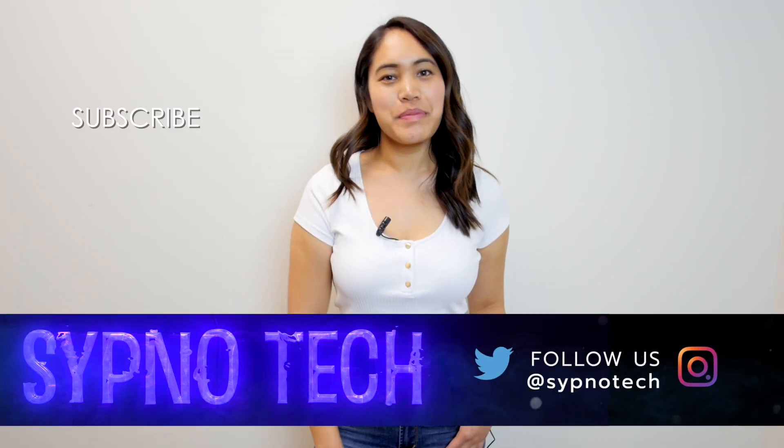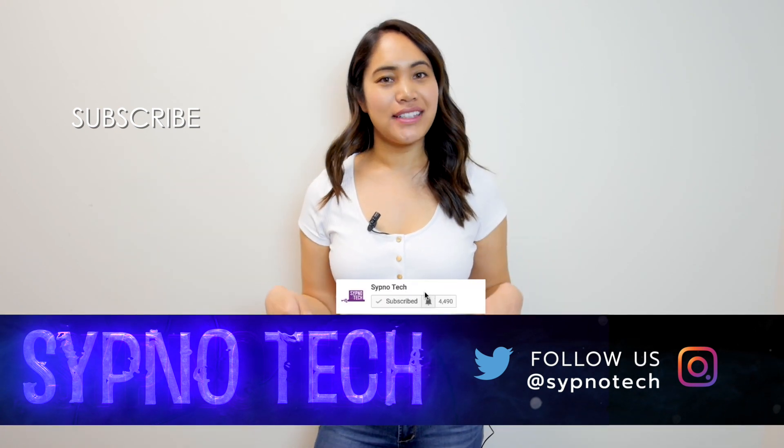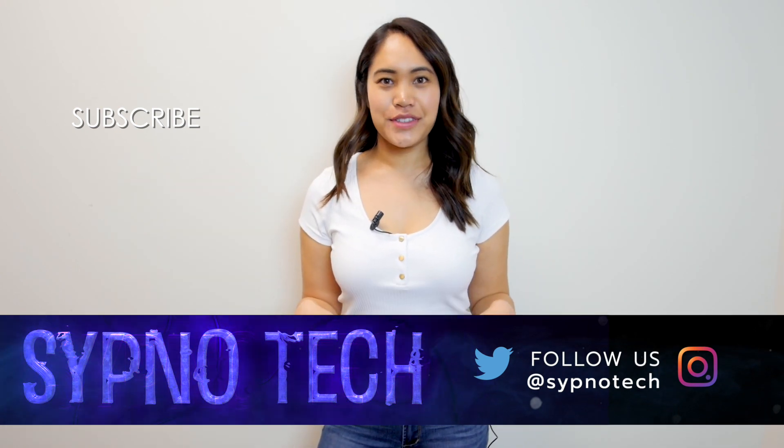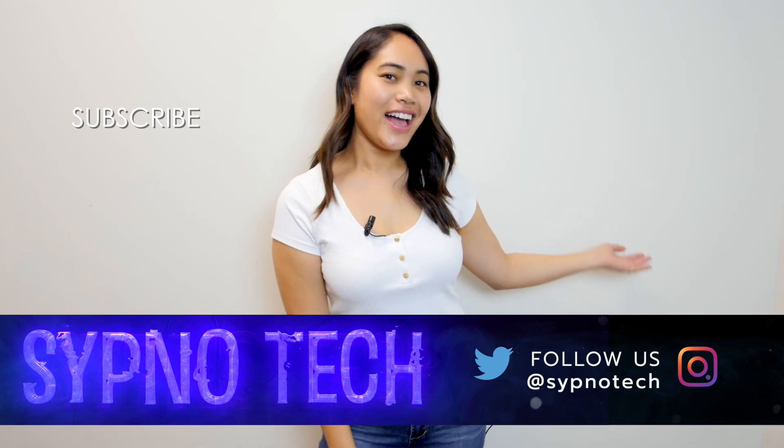Once again, this is Lita from Sipno Tech and I will see you guys next time. Bye! Be sure to subscribe, hit the bell button so you don't miss any of our videos, and check out our other videos right here. Until next time!